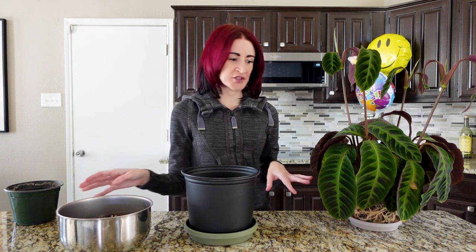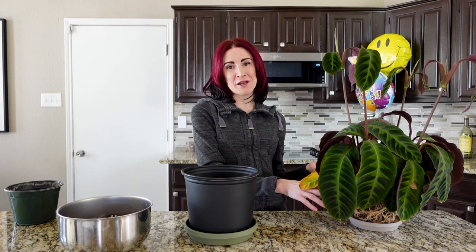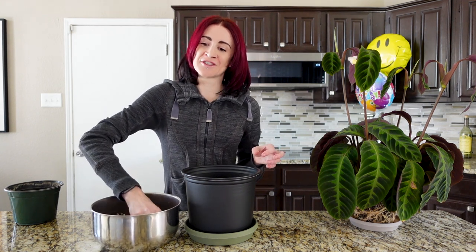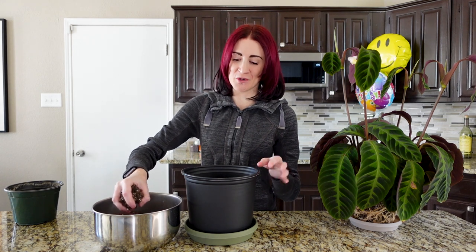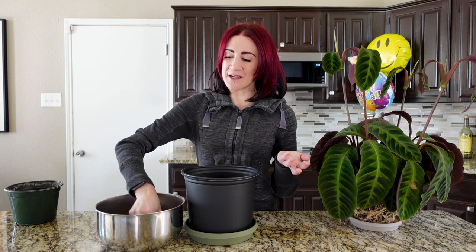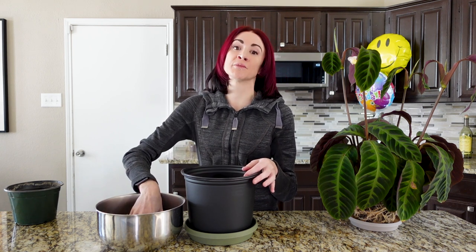We're going to start answering some of your first questions. Quick note — calatheas are a little bit sensitive. They have very fine root systems and they really don't particularly like to be repotted in the first place. A lot of you were asking me about why I started my channel. I actually do have a video entirely about that — it's a repot and chat video — so I'm going to link that in the description below rather than get into the full story today.